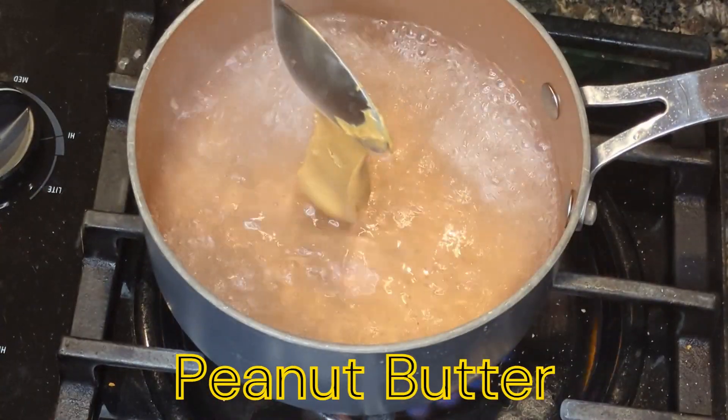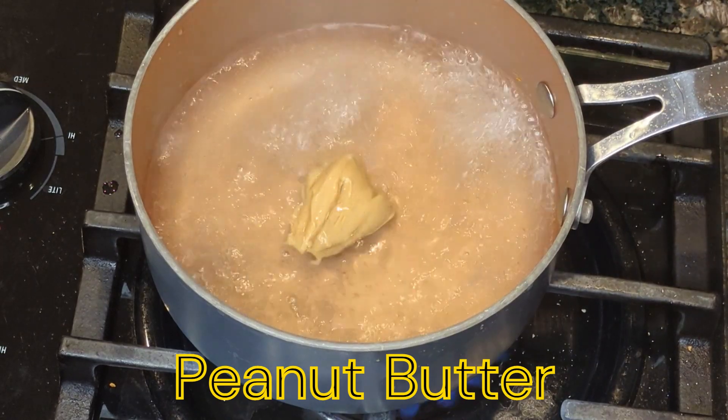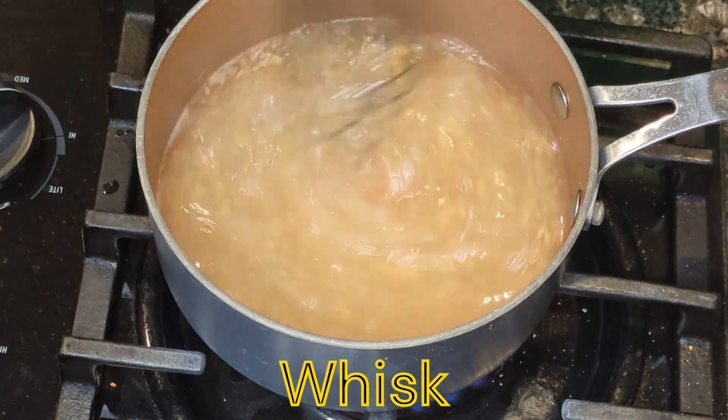We'll start with adding some peanut butter, which will add a nice depth to the flavor. We'll whisk that all together so it's nice and blended.